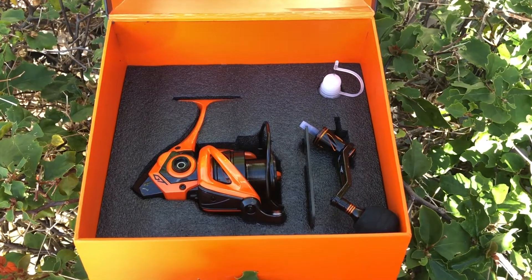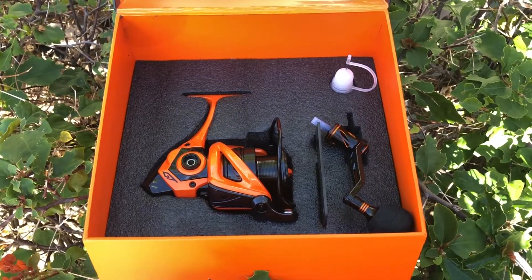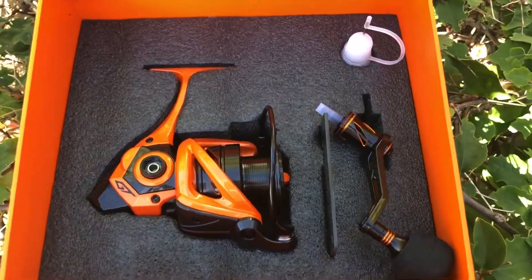Now, because this is a limited edition, do I want to just sit back year to year and watch the value zoom — or do I want to use this puppy?